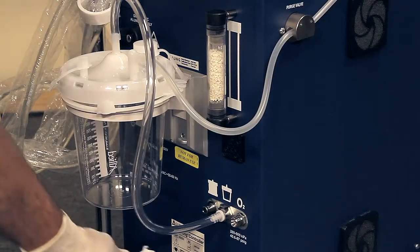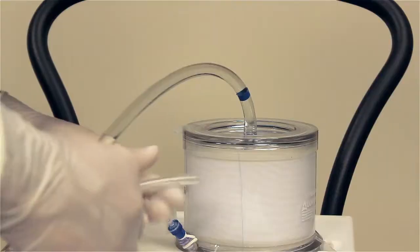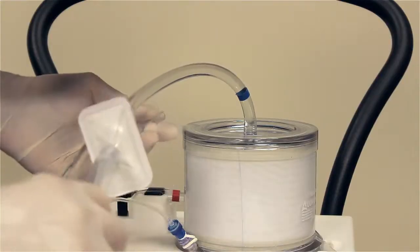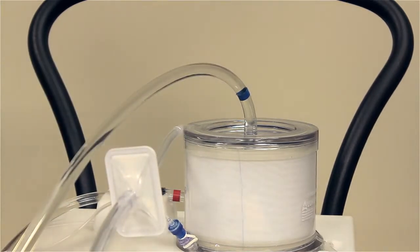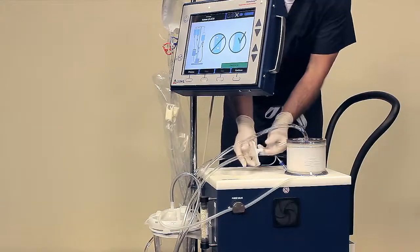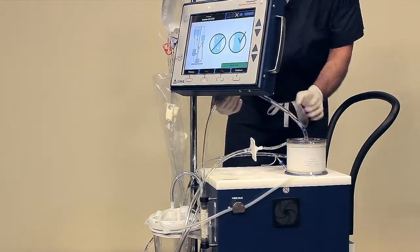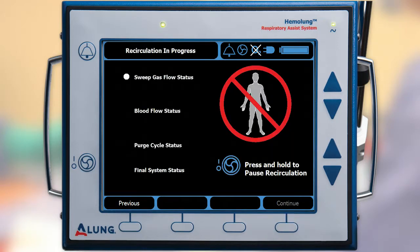Connect the sweep gas supply tube with the bacterial filter to the controller. Connect the other end of the sweep gas supply tube with bacterial filter to the sweep gas inlet port of the cartridge. Make sure all tubing connections are completely secure and there is no air or leaks observed in the circuit. Press Continue to start the recirculation process.